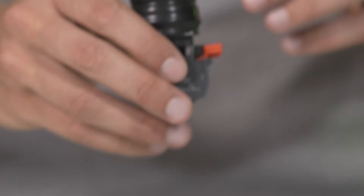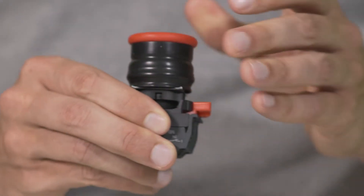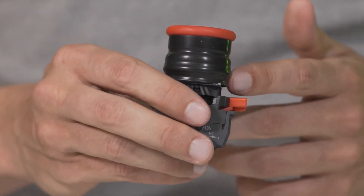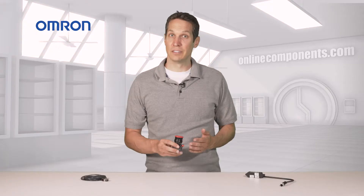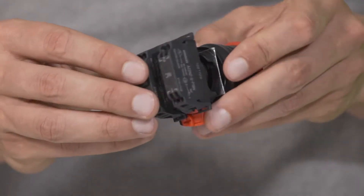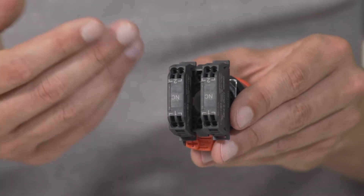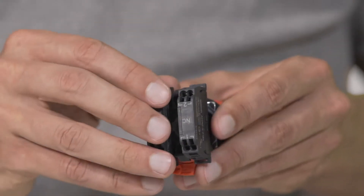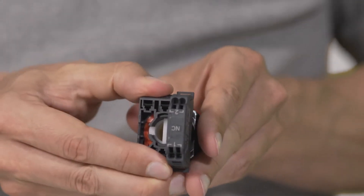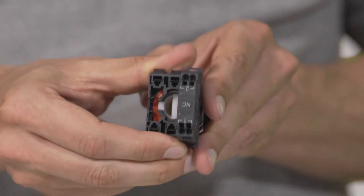This emergency stop button is a push-pull, double-pull, single-throw button with this rubber cover as the first line of defense against water intrusion. There are lighted and non-lighted options, with this being an example of a non-lighted button. The actual switch blocks are here in the back and as this is a double-pull, there are two switches here that can be easily removed. When they're removed, you can see the actuation as I push the button in and out, which is how it physically functions.